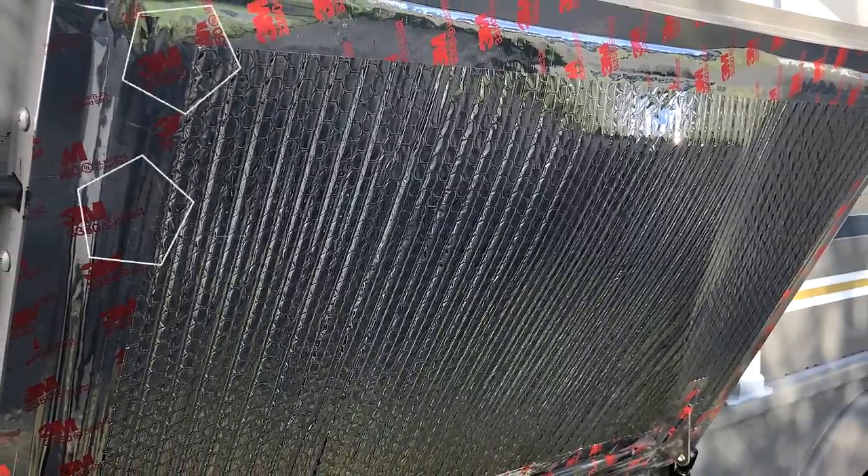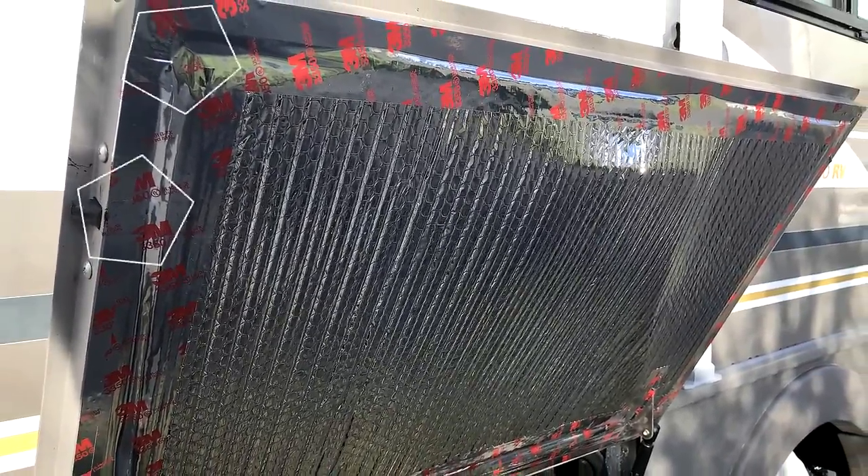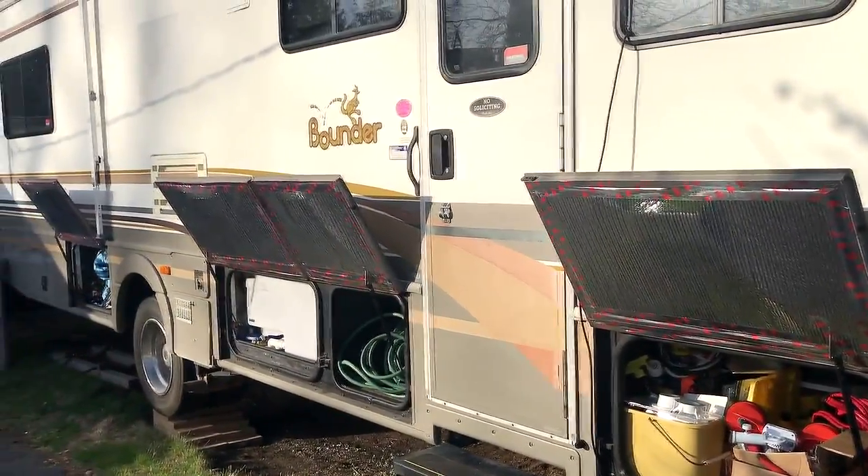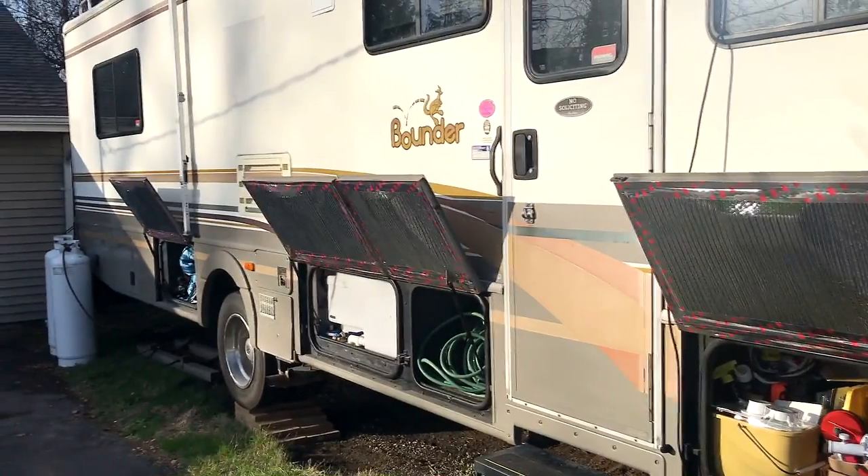Our next project was to add some well needed insulation in our storage compartment doors. This project will help to stop the transfer of cold or heat into your RV living spaces via these compartments.